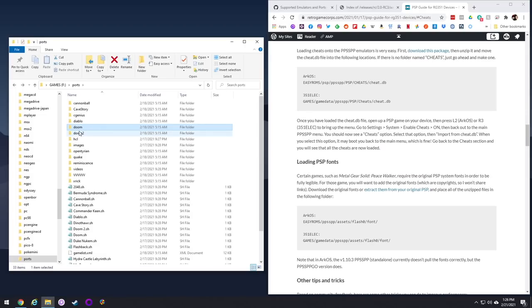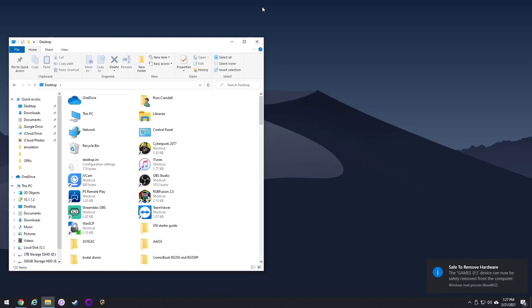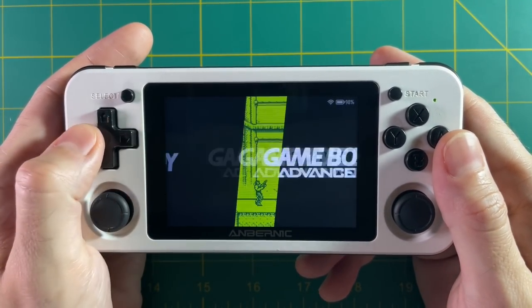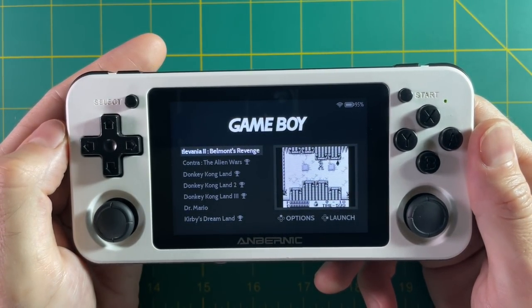Once you've added all your game files and you're ready to go, just eject your SD card and put it into your device. Here we are with 351ELEC loaded up with a bunch of games. I really like this default theme, but I'll show you how to add other themes later. When you go into a system menu you can see it shows not only box art but a video too — let me show you how to set that up.